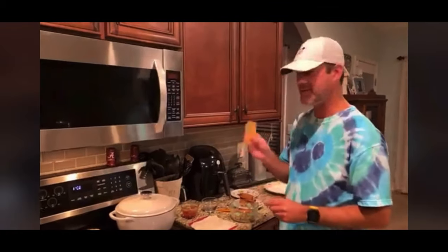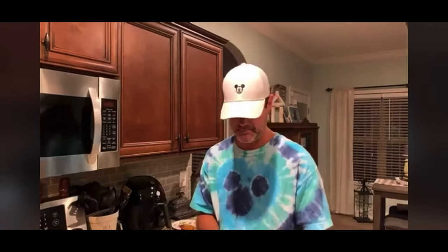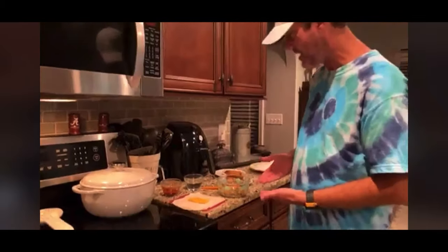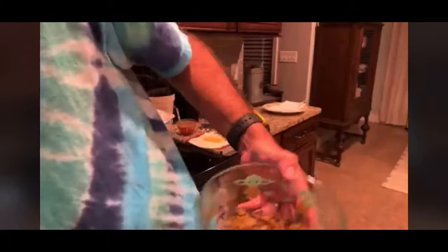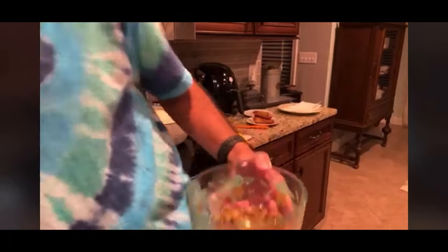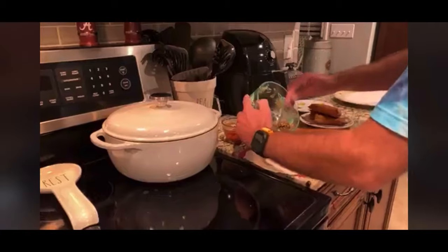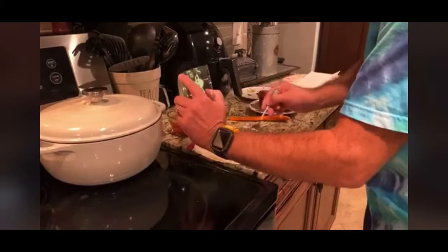Instead of using a pre-shredded slice of cheese, I'm going to use a slice of sharp cheddar from the block. I'm not a big fan of this kind of cheese personally, but I'm just going to put the cheese there. Then I'm going to add the mixture - the meat mixture, the cheeseburger mixture.